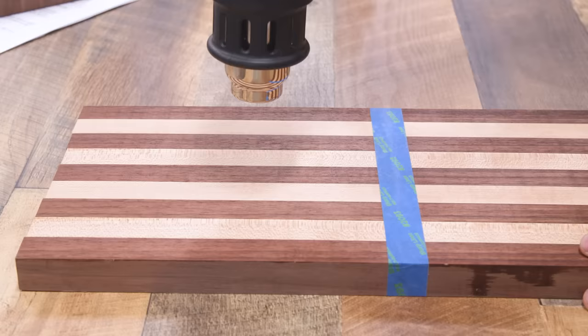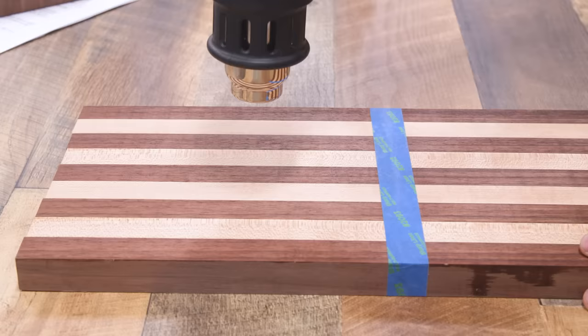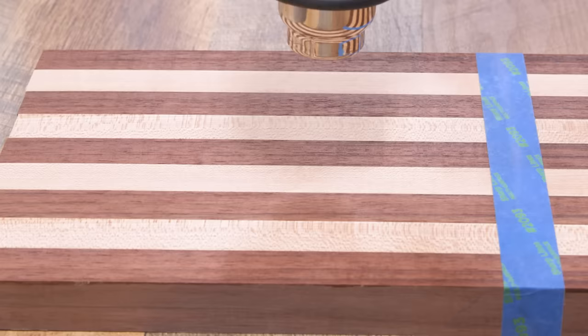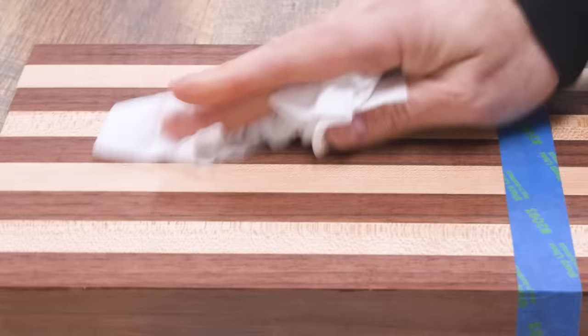Let's check the sparingly applied side of the long grain board — same heat test. Nothing. Not getting anything at all. The contrast is clear: the flooded side still has uncured oil coming to the surface, while the thinly applied side shows essentially nothing.